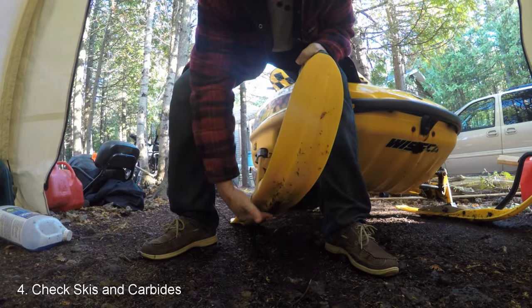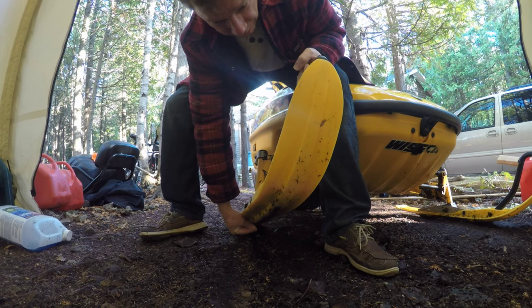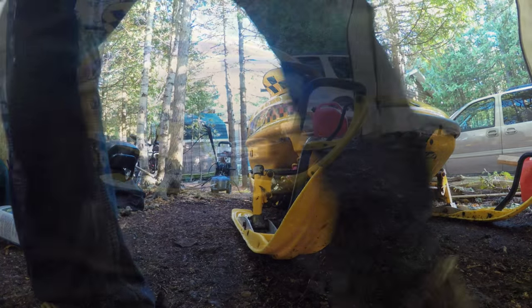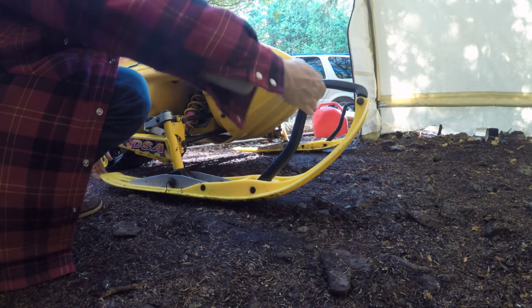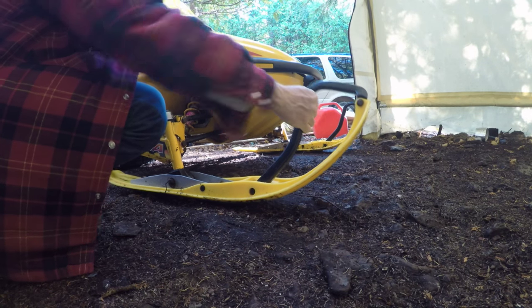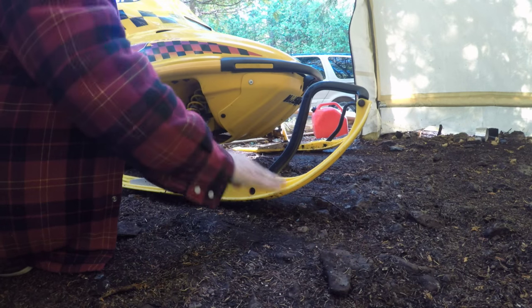Next let's check the carbides and the wear bars — we've got plenty under there. Obviously the ski on a snowmobile is a fairly important part, so go ahead and check it over. Make sure there are no cracks — they're a bit flexible, so if you pull on it you'll see if there's a crack, as you should be able to open it up. You want to make sure everything is tight, not worn or deformed.